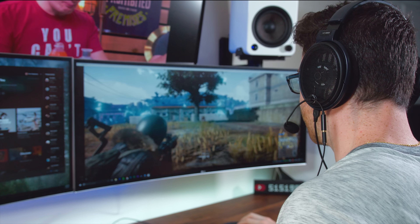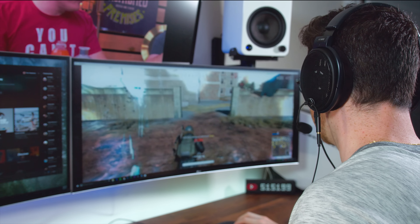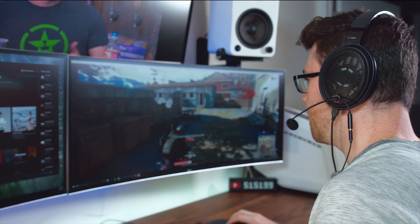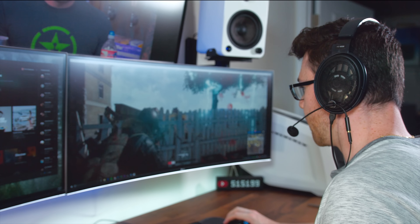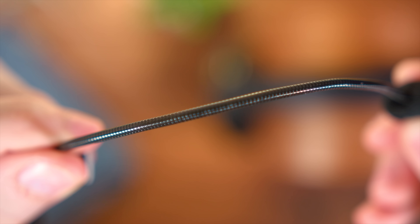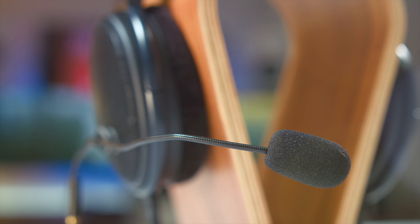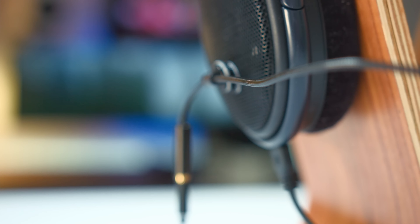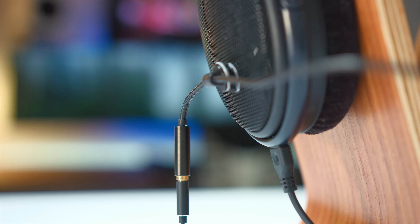And the best part is the Massdrop Mini Mic comes in at only $25 right now on the site. Taking a look at it, the Mini Mic has a 7.5-inch boom arm here, which is the length of the microphone. We call it the Gooseneck Mic because it is very, very flexible and stays in whatever shape you put it in. The mic itself then connects to a 3.5mm cable that is 10 feet long.